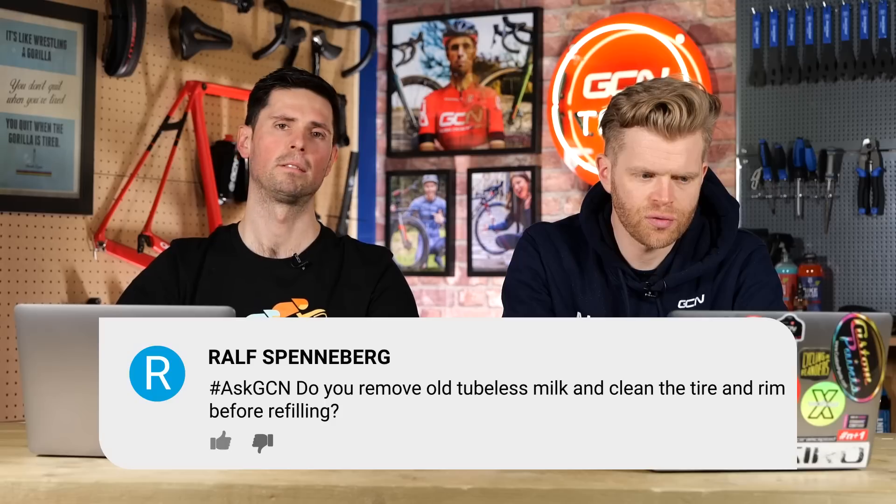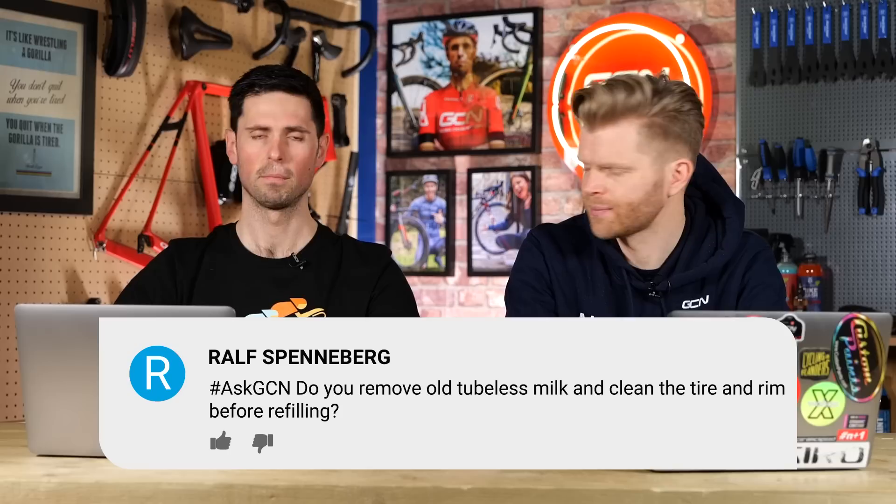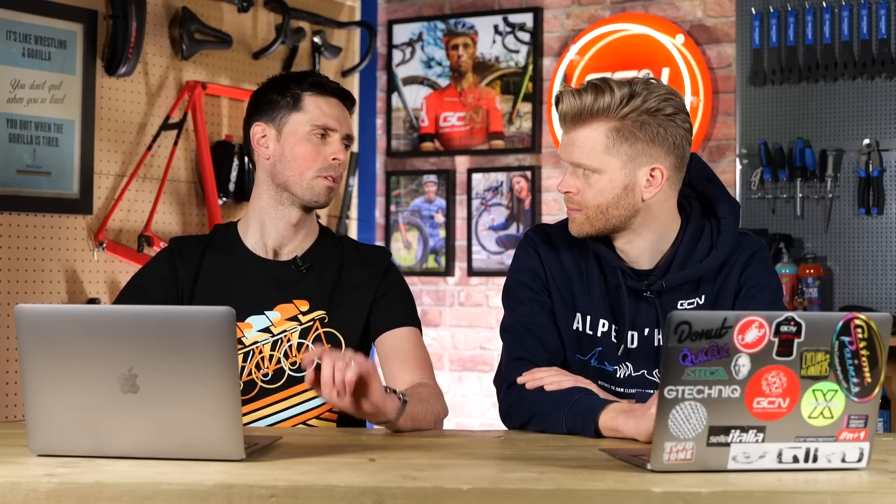Ralph Spenneberg asks: do you remove old tubeless sealant and clean the tyre and rim before refilling? I hate it being called tubeless milk — it really upsets me, it's not milk. Seeing as I love tubeless, shall I kick us off with this? You don't have to remove old sealant every time you go to replace it. It's good practice to do so, and it really depends on what type of sealant you use.